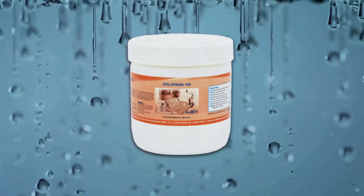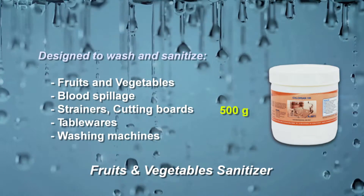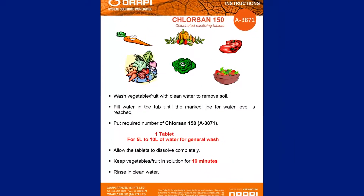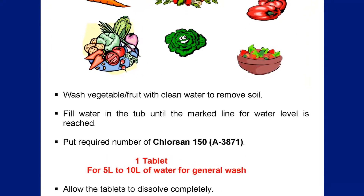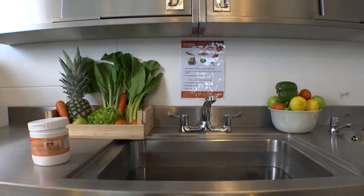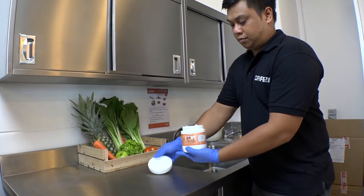Arapi presents Chlorsan 150, a chlorine disinfection tablet designed to wash and sanitize fruits and vegetables. Effective against all microorganisms such as Listeria monocytogenes bacteria, molds, yeast, and viruses.